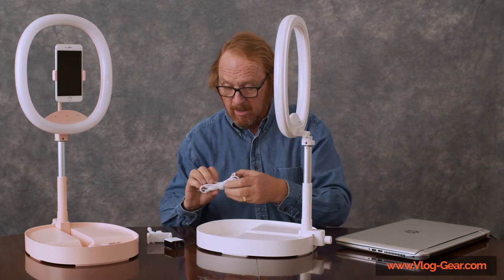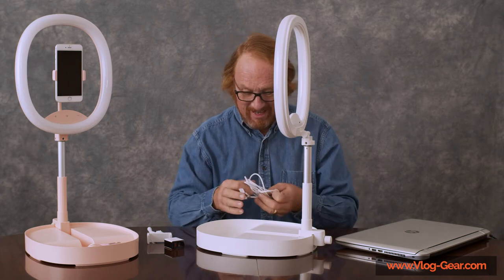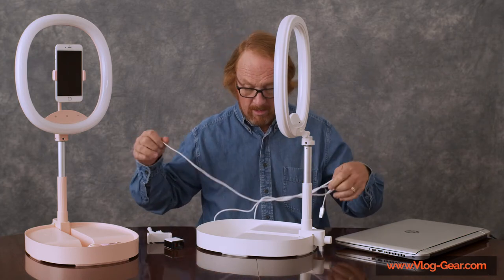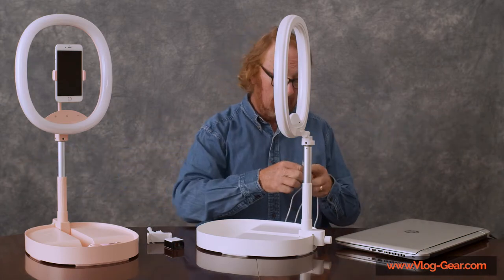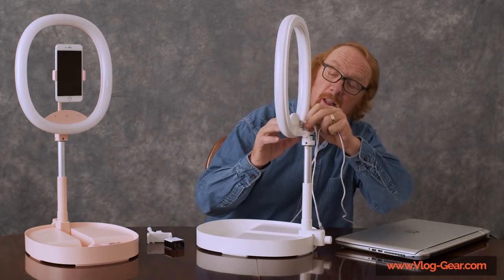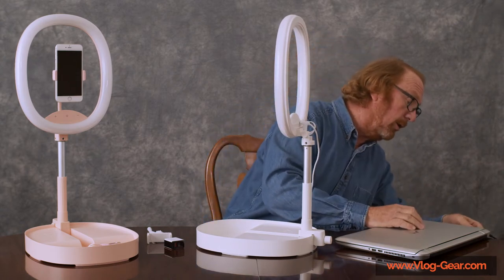The beauty of the USB-C is that it goes in upside down or right side up — there is no right or wrong on the lamp head. So it just plugs in at the back, and it plugs into your computer.